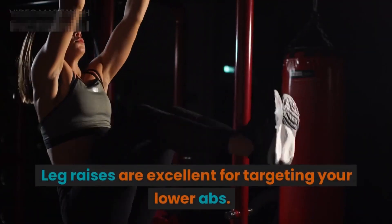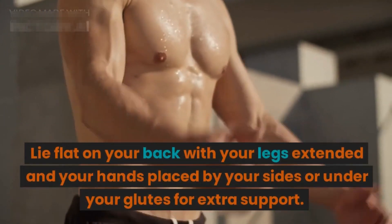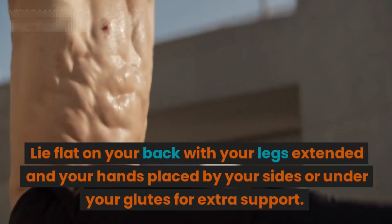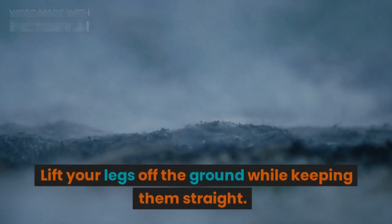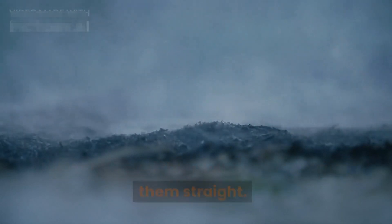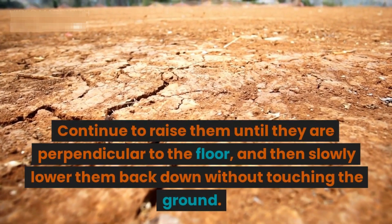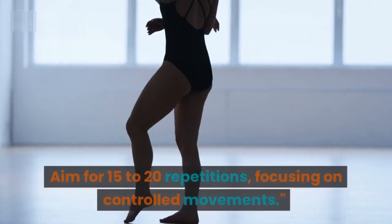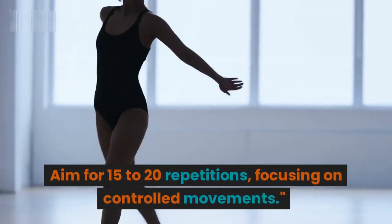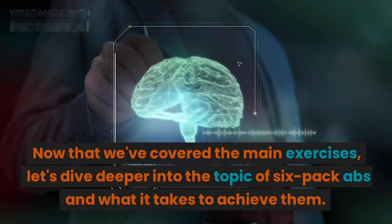Now let's move on to the final exercise: the leg raise. Leg raises are excellent for targeting your lower abs. Lie flat on your back with your legs extended and your hands placed by your sides or under your glutes for extra support. Lift your legs off the ground while keeping them straight, continue raising them until they are perpendicular to the floor, and then slowly lower them back down without touching the ground. Aim for 15 to 20 repetitions, focusing on controlled movements.